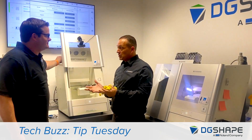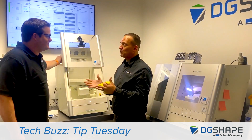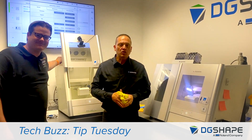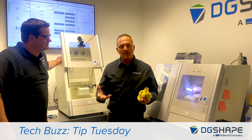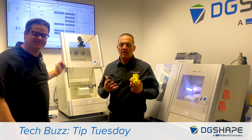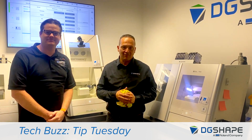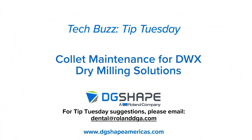Thank you, Greg. I appreciate your time. As usual, you're an awesome partner of Roland. Thanks for having me. I hope you've enjoyed this presentation — this is meant to help you keep your machine up and running and minimize any issues in the field. Thank you once again and have a great day. Thank you for joining us for this Tech Buzz Tip Tuesday. If you have suggestions for a future Tip Tuesday, please email us at dental@RolandDGA.com.